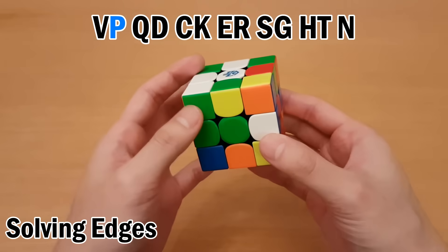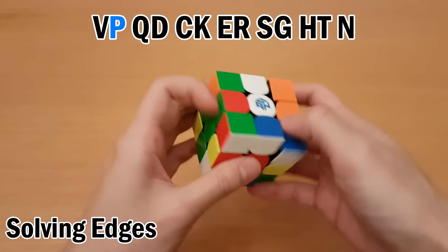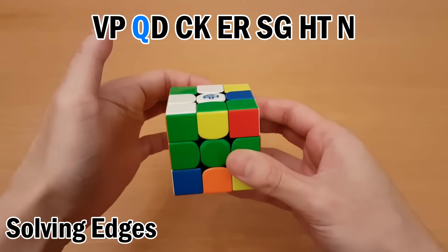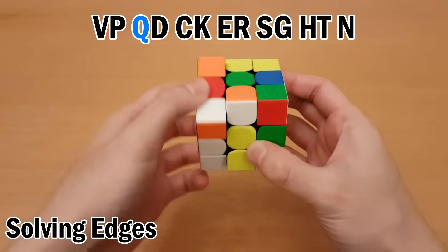Next is P, so this one is D-wide prime, L prime. Swap, and then undo. Next is Q. Now for this one, you move it to the bottom first, right here, and then you can move it here and move it up.